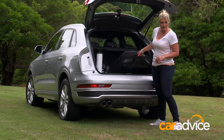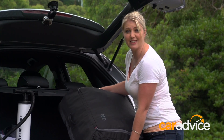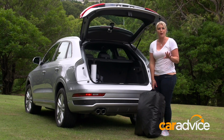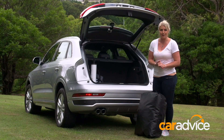The tent sleeps three people and it all folds neatly away into this rather decent sized bag. Now it's 13.2 kilos, so not too heavy. And while you wouldn't normally go camping with just one person, this can be put up by one person, so I'm going to show you how it's done.